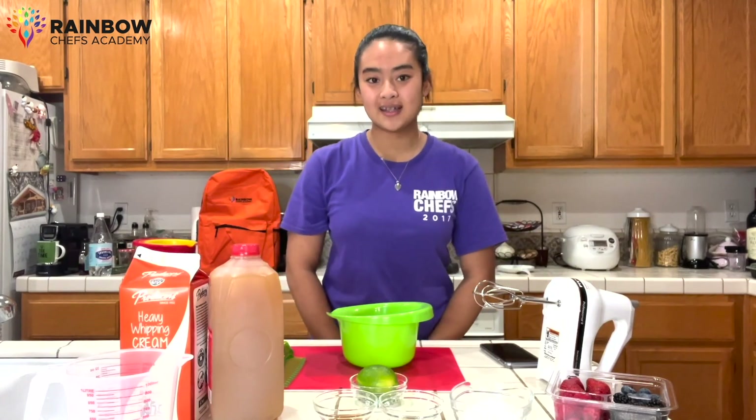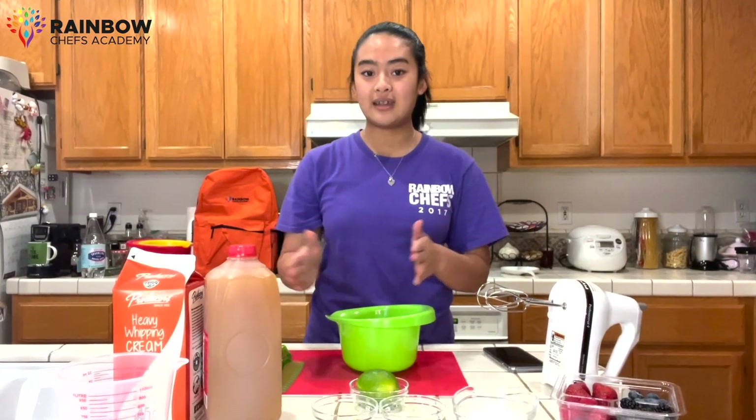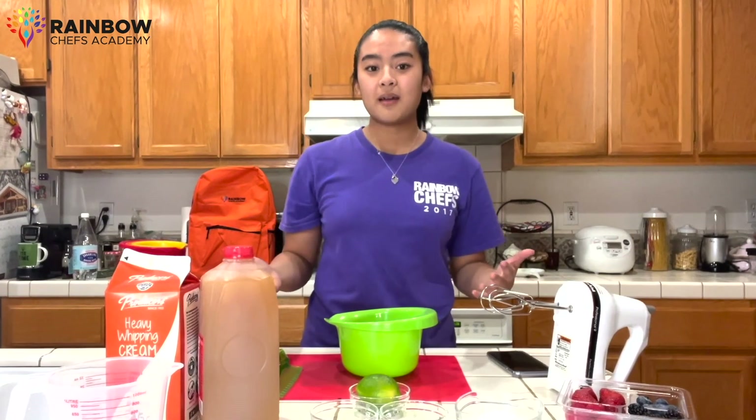we're now going to prep for our mise en place. Mise en place is French for 'everything in its place.' So we're going to prepare all the measurements of our ingredients and get them all in place so that way we don't have to worry about grabbing one thing or another during our cooking.